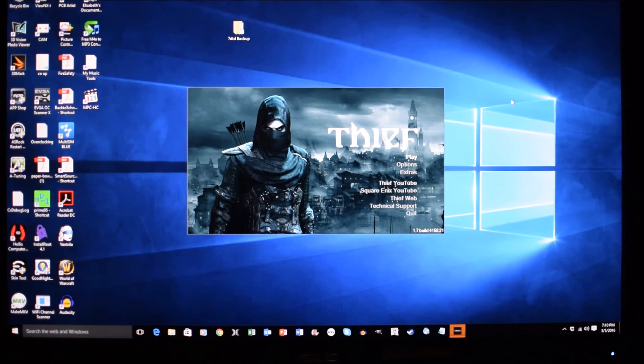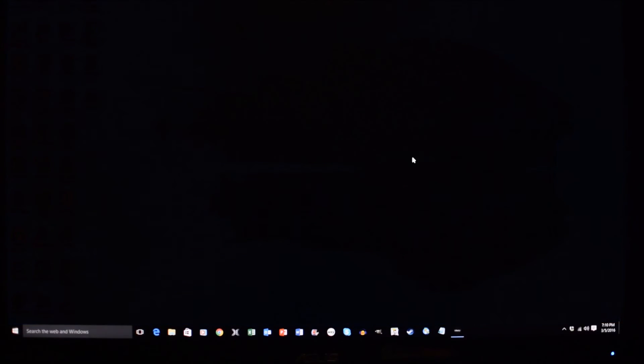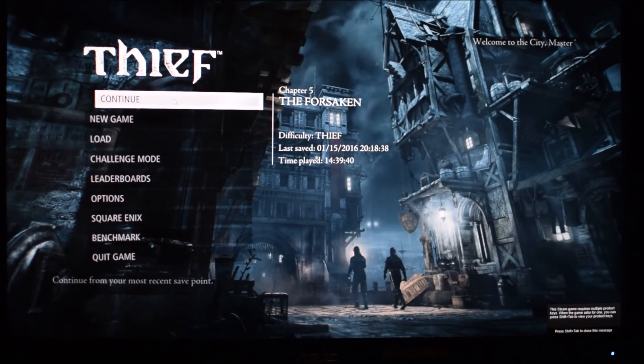Here's Thief 4 launching from the Samsung SM951 on a clean boot. Now from the game menu let's load the game.